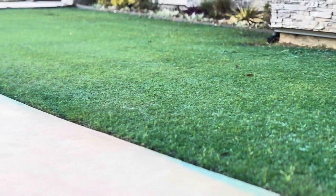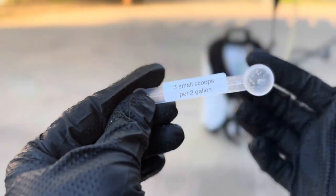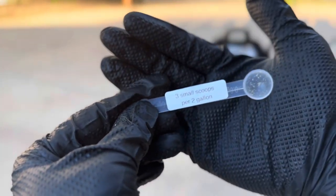So let's start by looking at the label. It advises using anywhere from 3 to 5 small scoops with 2 gallons of water to cover 1,000 square feet.